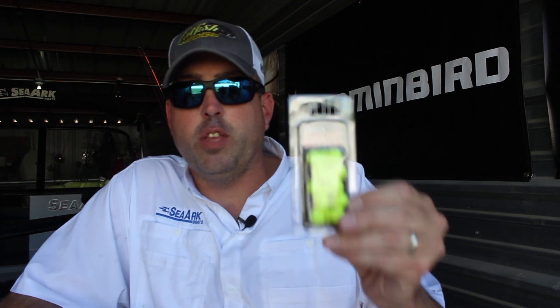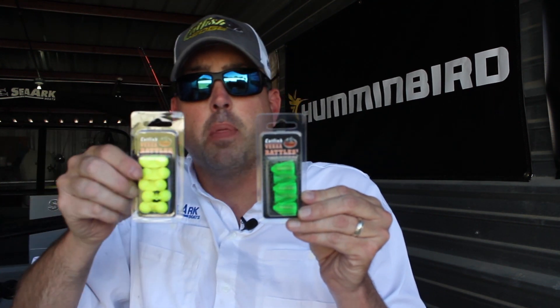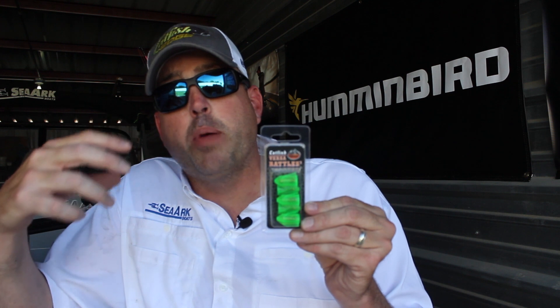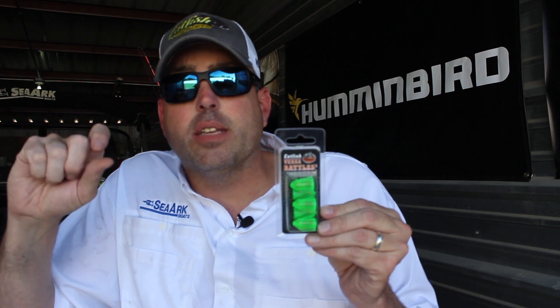The original VersaRattle, this one right here, is still going to be available. It's still a great option and my go-to for most catfish rig situations. The VersaRattle 2 is a little different — rather than having a wide footprint like the original, it's more of a lower profile and is actually built like a propeller. So when it has drag, current, or is moving through the water, it spins that way, but it's not nearly as wide as the original VersaRattle.